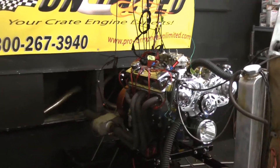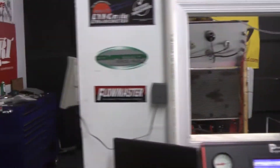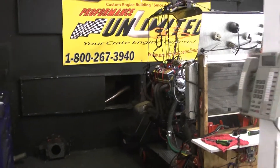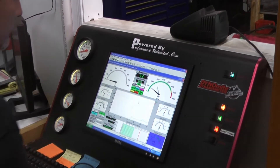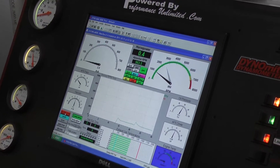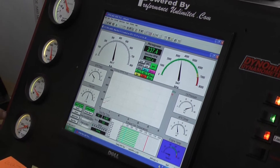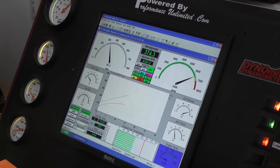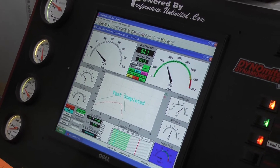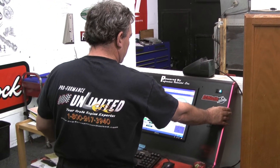We're going to fire it up. Hold on — turn the fan on. All right, Matt, go. We're going to fire it up, turn the water up. Turn the water on, turn the water off.